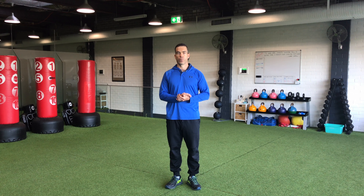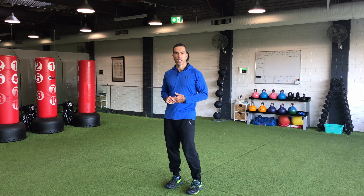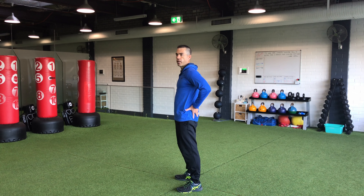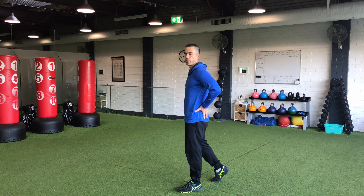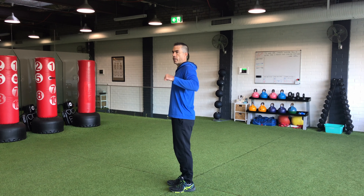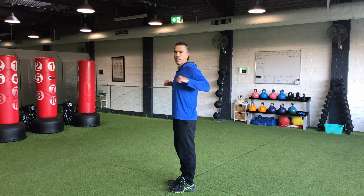With the full range of motion with different exercises, you should be getting a good contraction at the top or end of the movement. With a squat or a lunge, we want to feel our glutes as we come up. With a pushing or a pulling exercise, we want to feel our muscles engage at the end of the movement.